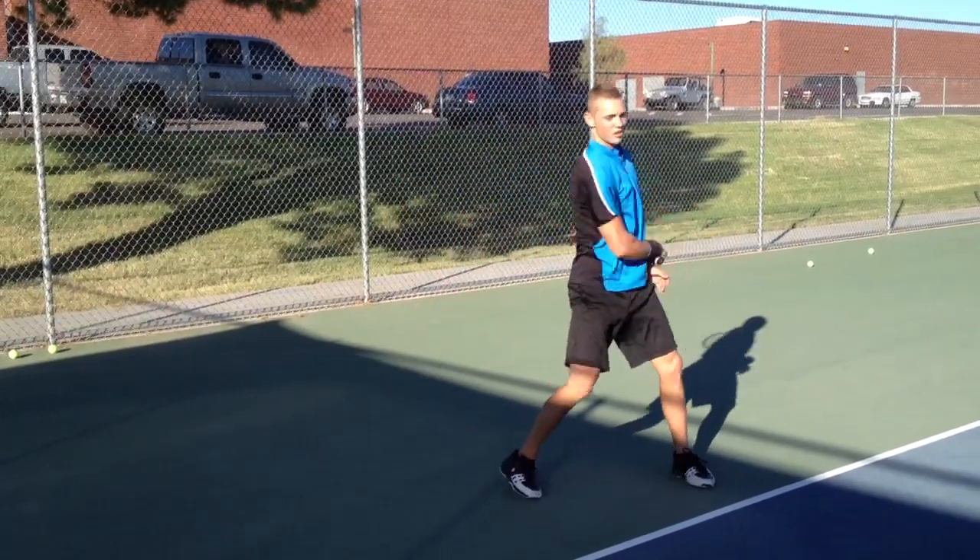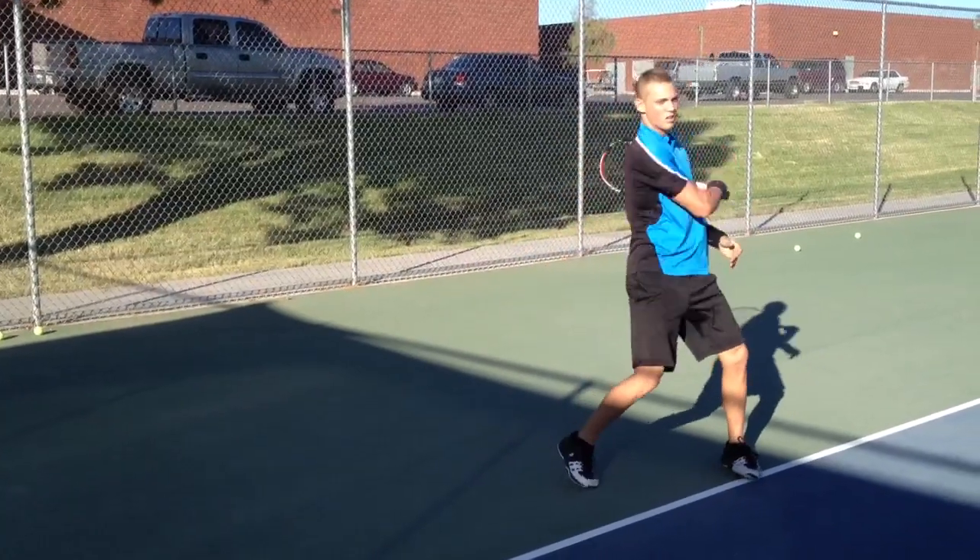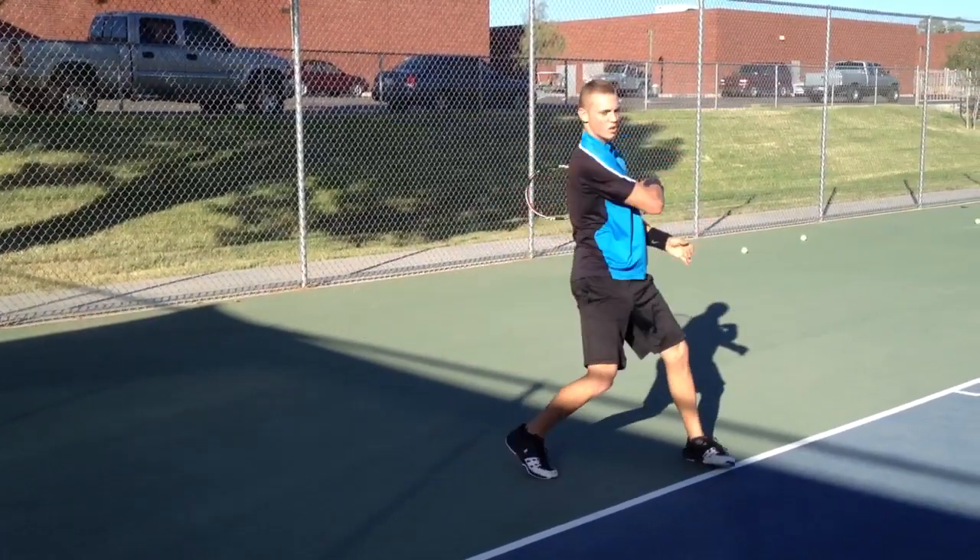Load. Much better. Load. Get that front hip turn. Load. Now turn your hip more.